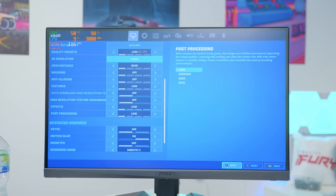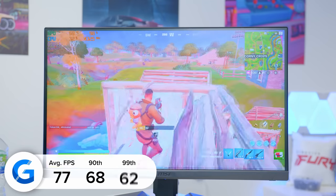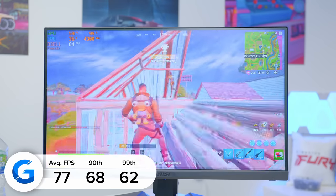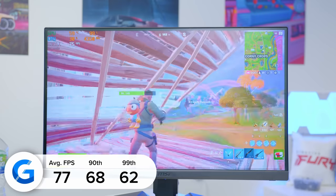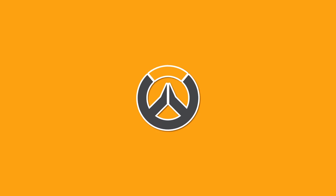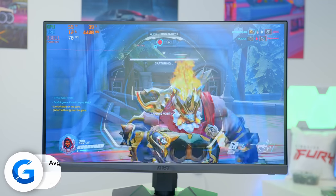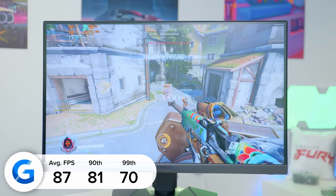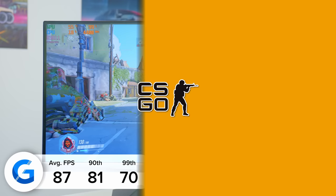Fortnite was next and that was also pretty positive. The key frame rate figure we're after in a budget build is 60 frames per second. At 1080p low or competitive settings we managed 77 FPS in Fortnite — not the 296 you'd find on an RTX 3060, but all-importantly over that 60 FPS mark. Next up is Overwatch, and at 1080p we got just shy of 90 frames per second — 87 FPS on average — well in excess of that 60 FPS mark.